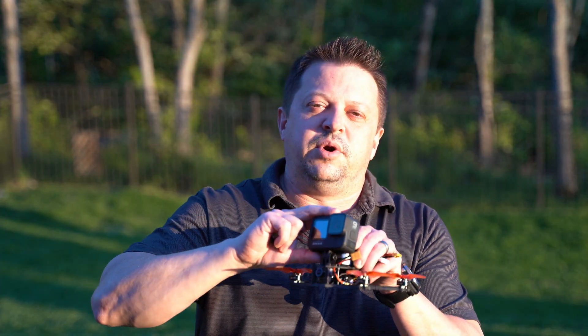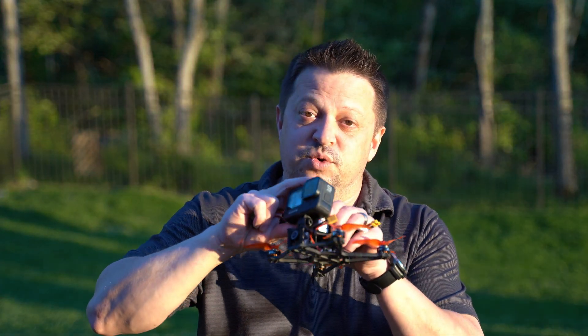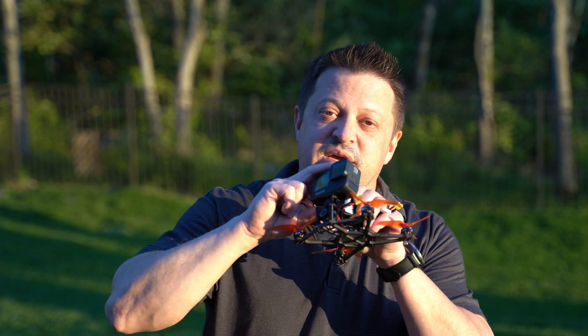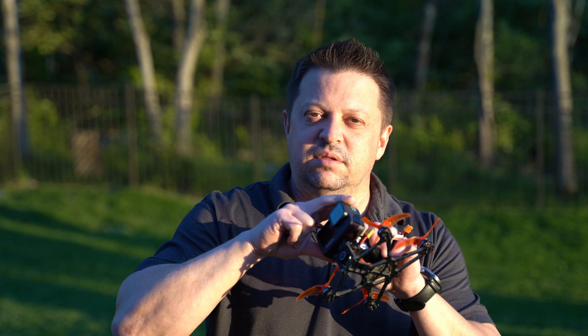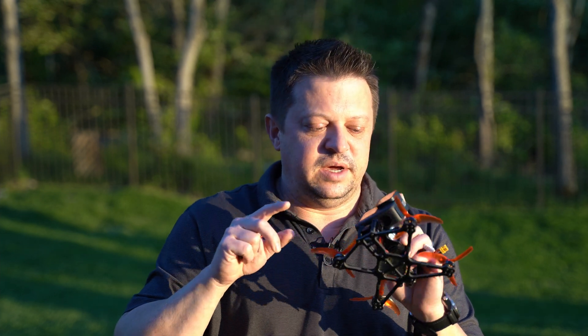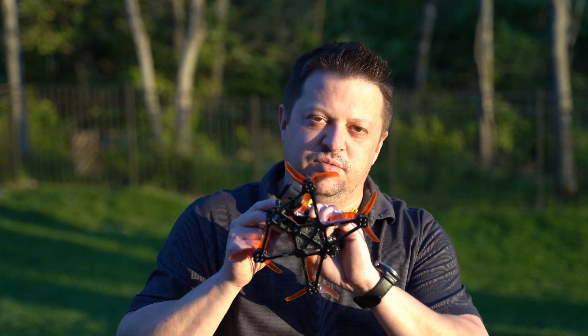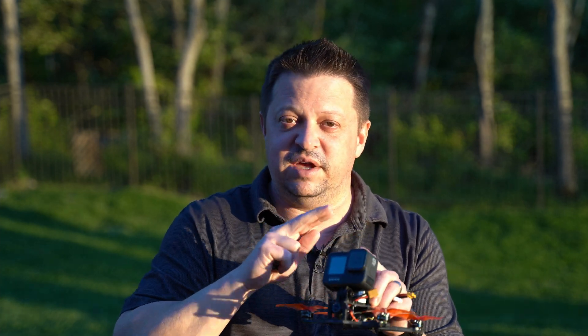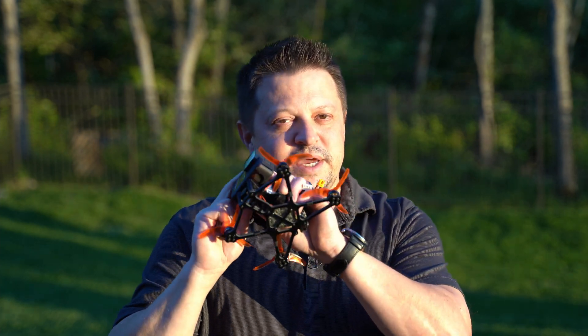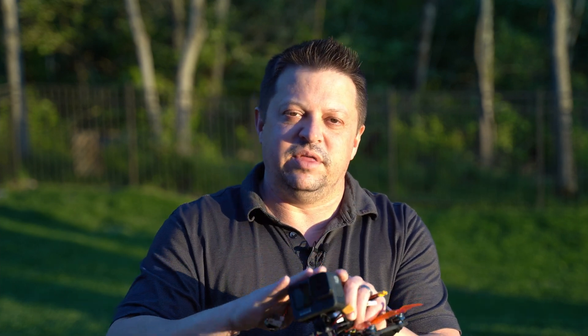So that gets the GoPro Hero 9 Black down to almost exactly the same weight as a GoPro Hero 5, 6, or 7. The GoPro Hero 8 is a little bit heavier than this, but stripping it down gets you into the regular weight of an older GoPro, while you still have all the advanced features, better color science, better stability, and everything that you get on the GoPro Hero 9 Black.